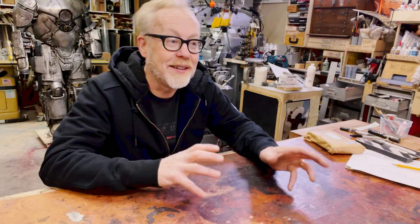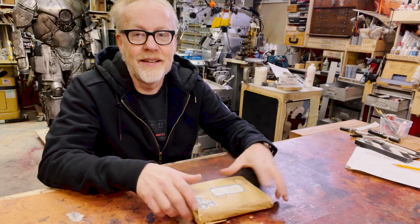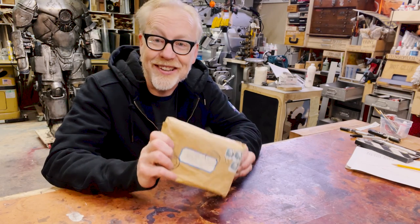Its execution involves everything that I've learned before that. And this show and tell is one of those pieces that taught me a lot early on. Ladies and gentlemen, this is my Henry Jones Grail Diary from Indiana Jones and the Last Crusade.